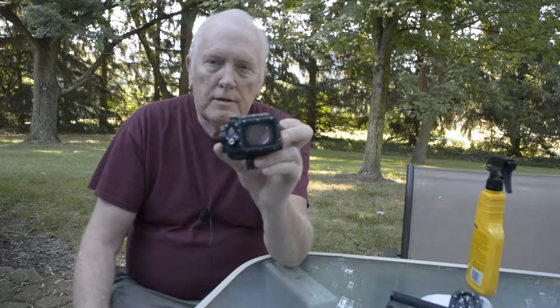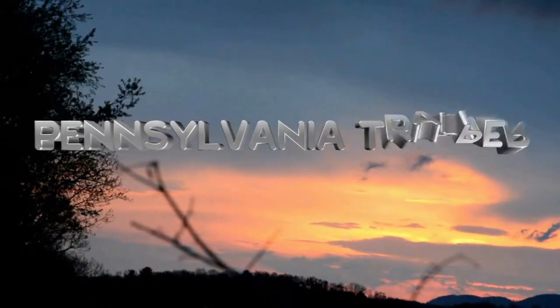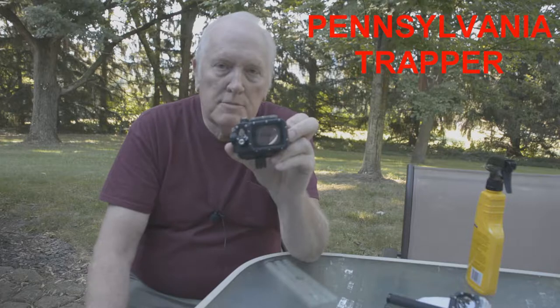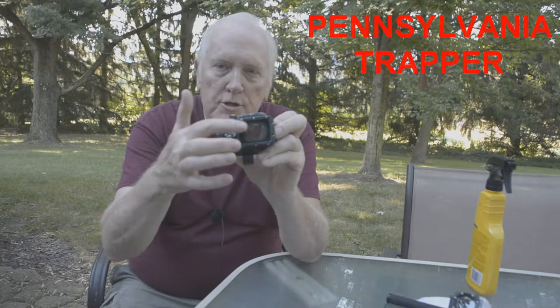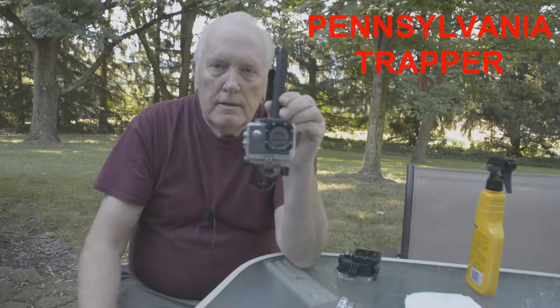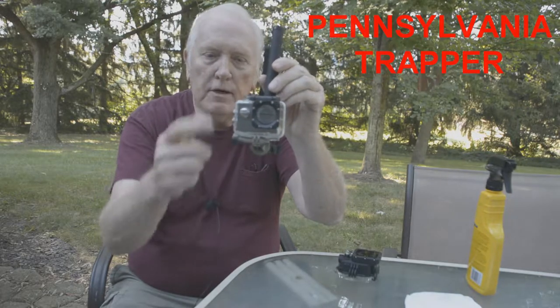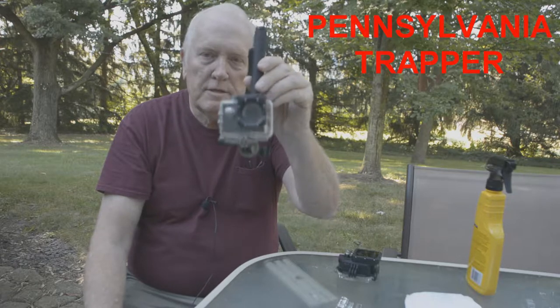How to improve your action camera videos so they aren't showing water drops. If you've been having problems when you video and you get raindrops on your lens or the case for your action camera — or if you use one out fishing, put it underwater to catch a fish release, then bring it up and end up showing water drops all over the place as you continue filming — I'm going to show you how to eliminate that problem.